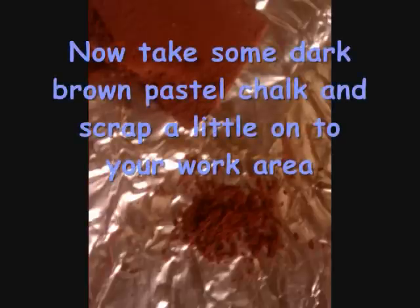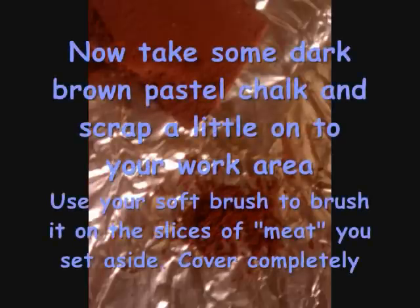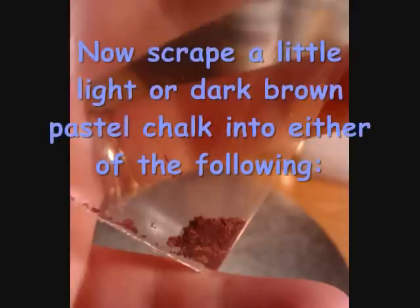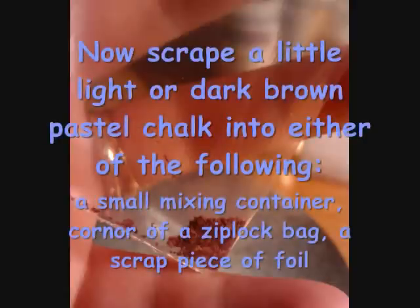Now take some dark brown pastel chalk and scrape a little powder onto your work area. Use your soft brush to brush it onto your little meat slices that you set aside — cover them completely. Then scrape a little light or dark brown pastel chalk into either a small container, a corner of a ziplock bag, or on a scrap piece of foil.